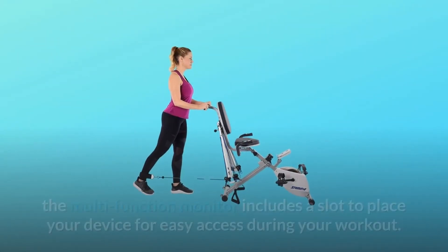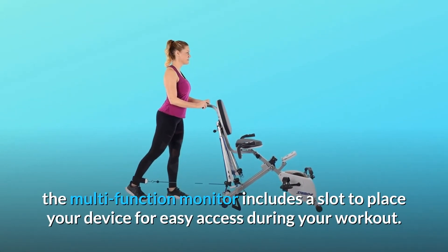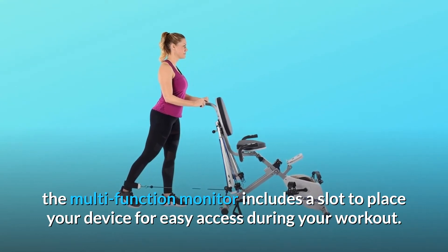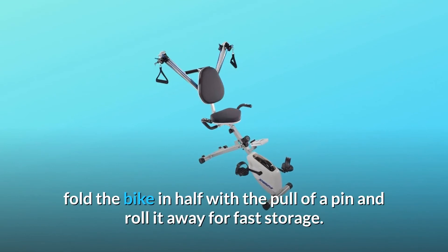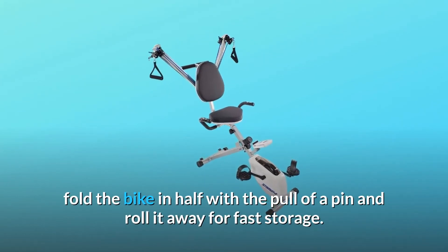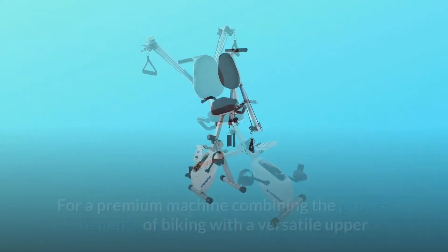For added convenience, the multi-function monitor includes a slot to place your device for easy access during your workout. After you've finished your workout, fold the bike in half with the pull of a pin and roll it away for fast storage.